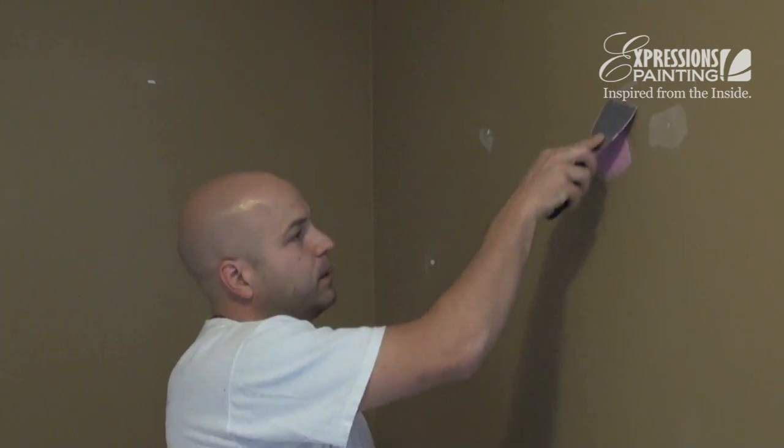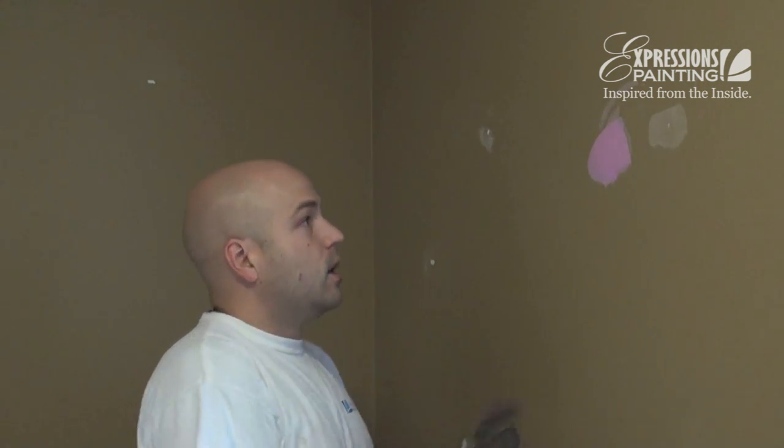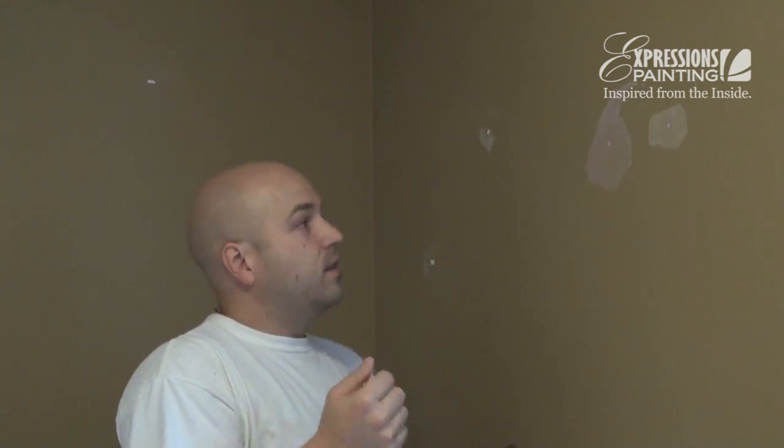Too often we see people try to build it up and then sand it to make it flush. The problem is that you're going to be sanding way too much, and that's going to create dust everywhere more than it needs to. Whereas if you just scrape it off like this, you'll need to put one more coat, but then when you get to the sanding part, there will be almost no work and no dust necessary.